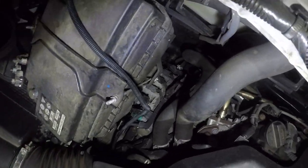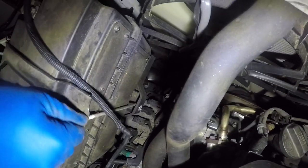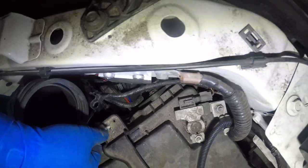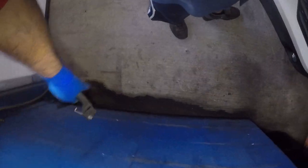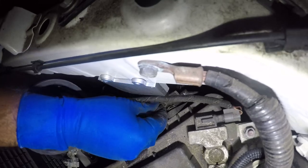They're just hooks on both sides — just like this one, you can see clearly right there. It's the same thing on the opposite side right here as well. Once you do that, this should come right off. There's also a little fan here, so you need to disconnect this little connector right here.